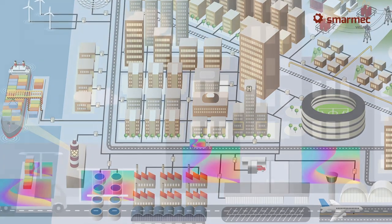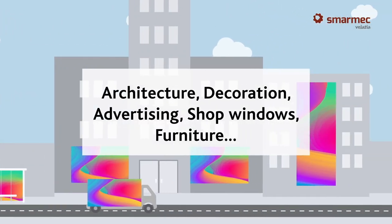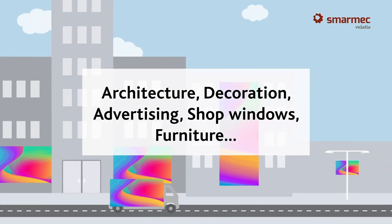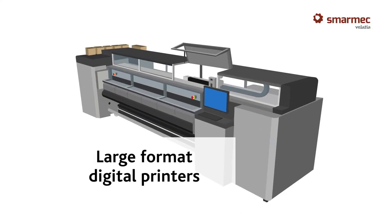In life we are surrounded by images. We find them in more and more applications with amazing quality and definition. Haven't you ever wondered how they are printed? The answer lies in large format digital printers.